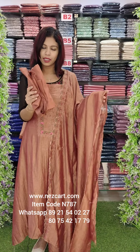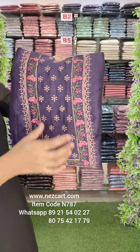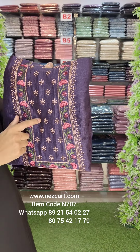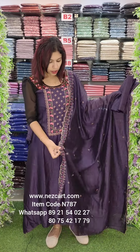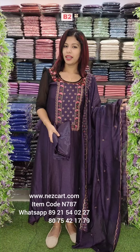This is a bottom layer in a violet tanner shade. It will be clear in this. This is the copper with Antic Zari and multicolored embroidery.